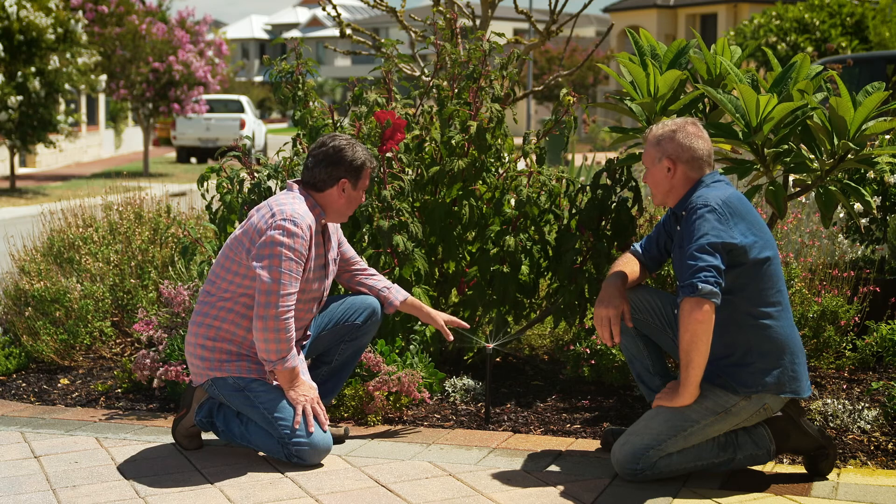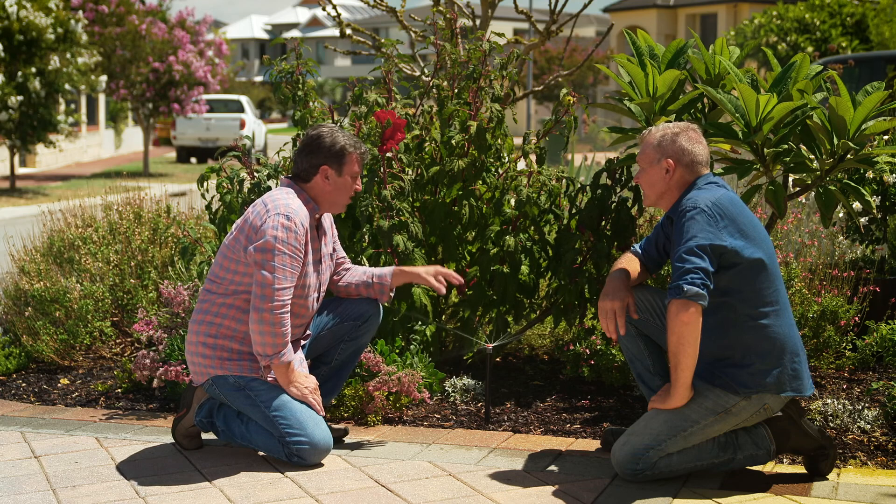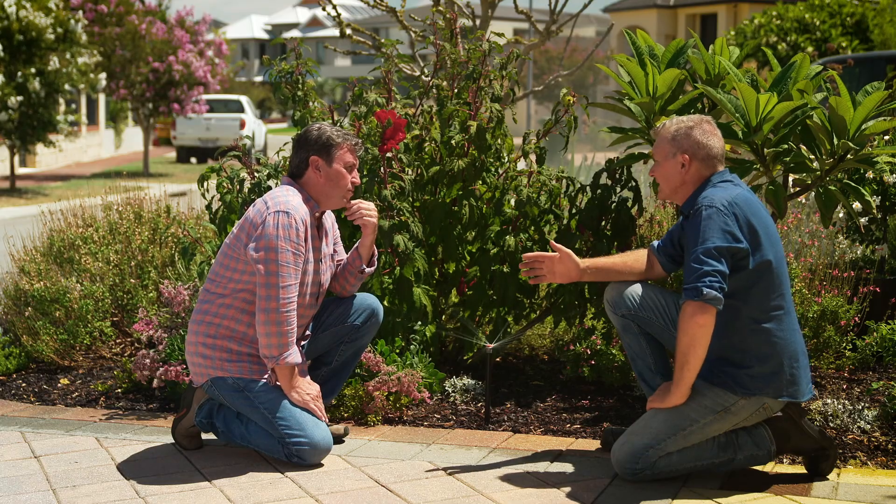The biggest challenges with irrigation is when you don't have squared-off areas — you have unusual shapes. The beauty of the MPs, Trevor, is they're an adjustable arc and an adjustable radius, so you can change the angles of sprays and also the length of the sprays.